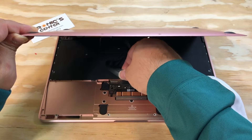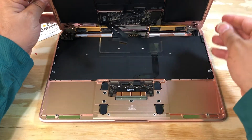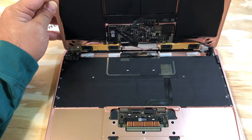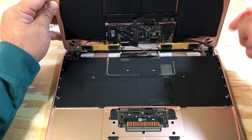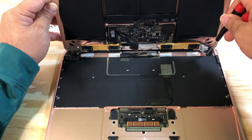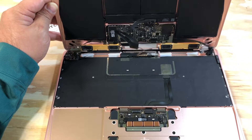Pull the cable. Open the screws for the IPD or the flex cable.